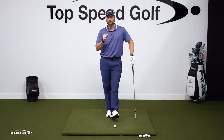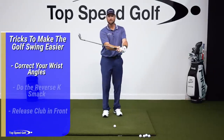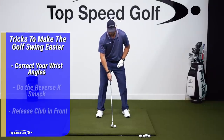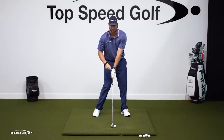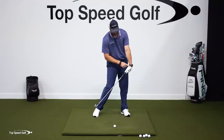I'm going to show you a couple of tricks to help you finally get the wrist angles right. Once you learn these wrist angles, it's going to be a lot easier. Number one: instead of my left wrist being flat or bent back, I want to feel like my left wrist is bowed.